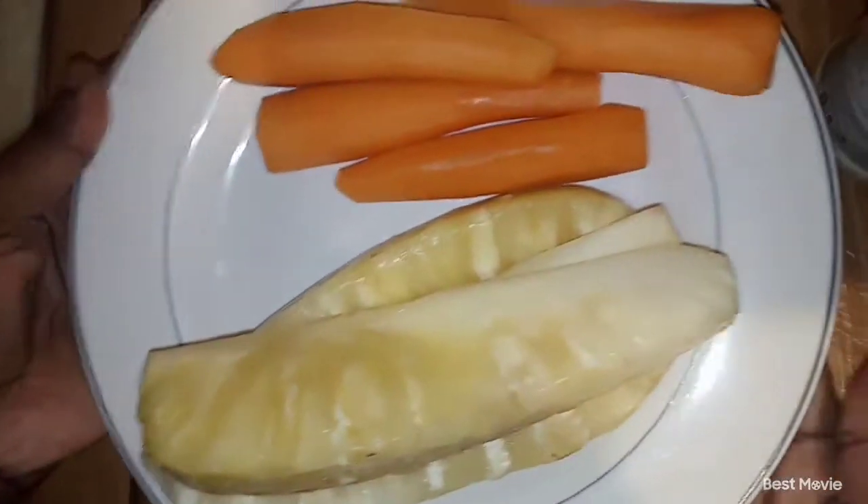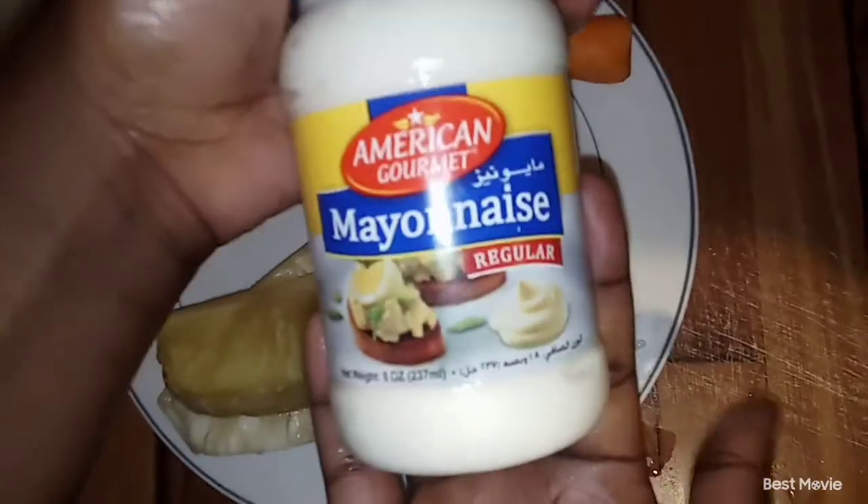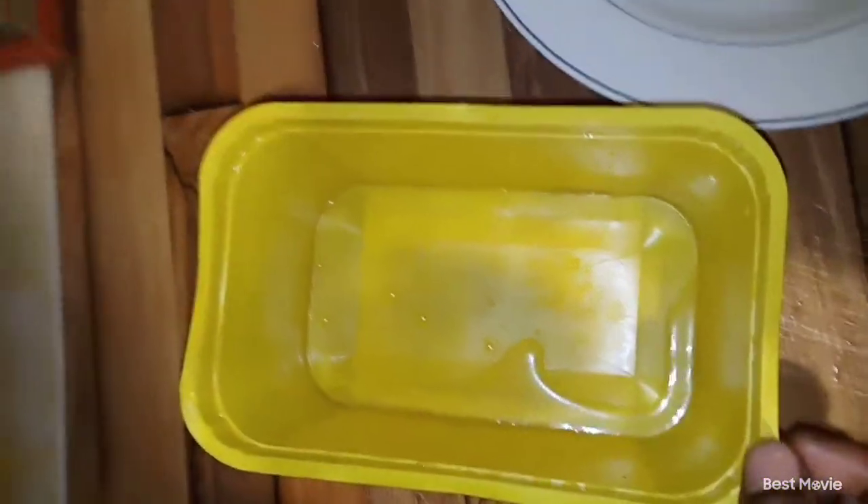First and foremost, I'm going to show you the ingredients that you will need. You will need pineapple, carrots, and mayonnaise. Those are the only ingredients. You are also going to need a clean bowl and a grater, which you are going to use in order to do the mixing.